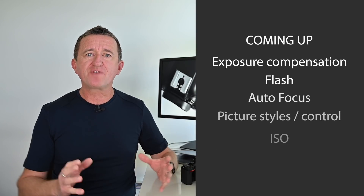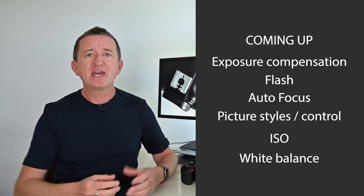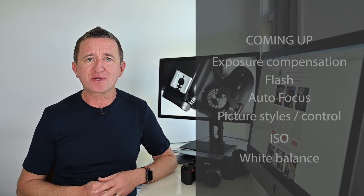So what exactly is program mode? I like to describe it as being like auto but with benefits. Just like auto, if you put your camera in program mode it's going to do most of the hard work for you — but unlike auto, it's going to unlock some camera features. This gives you more control over your camera and allows you to start being more creative with your photography.